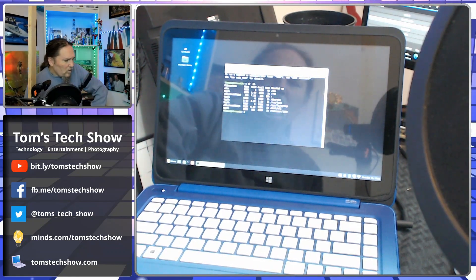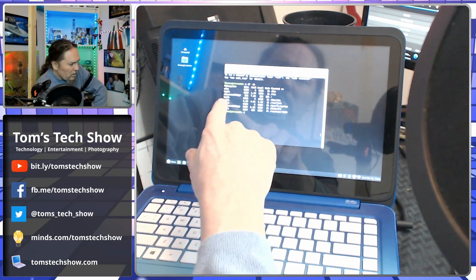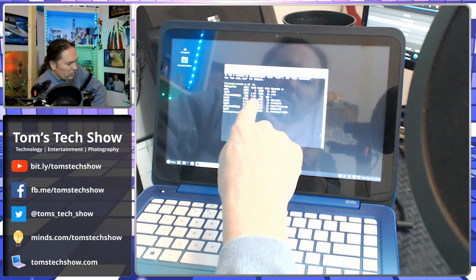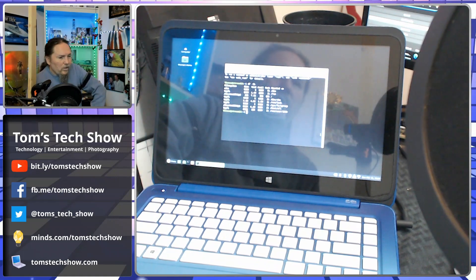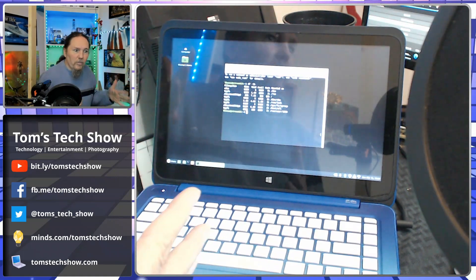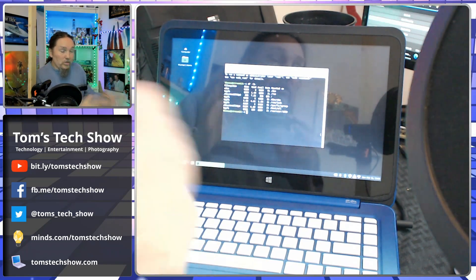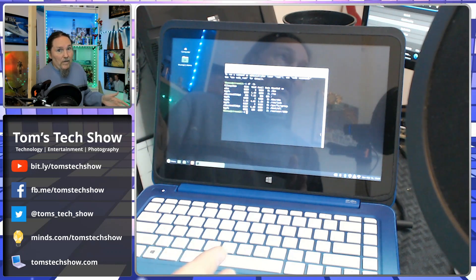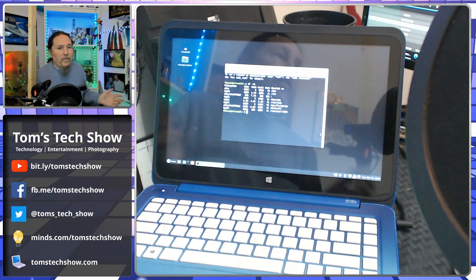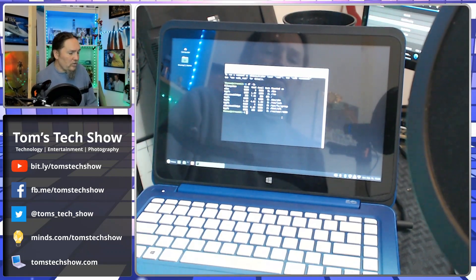We're going to do a 'df -lh'. We're going to look here — it says our main root volume used is 7.3 gig, available 20 gig. So this is a little different from before when we had Windows on there. We had 30 gig total, we were using 27, and only had three left, so we could do nothing — no upgrades, nothing. Here we've got 20 gigabytes to play around with.